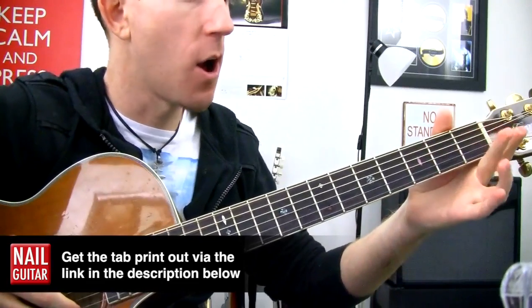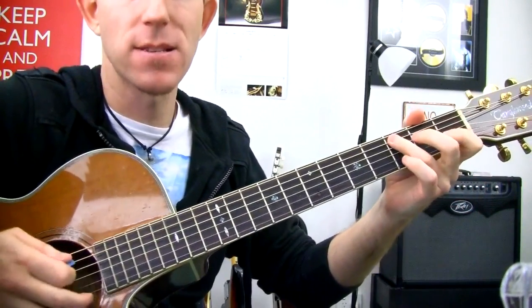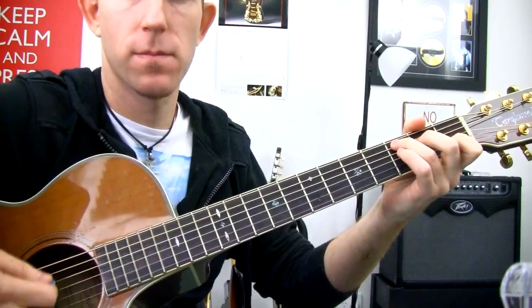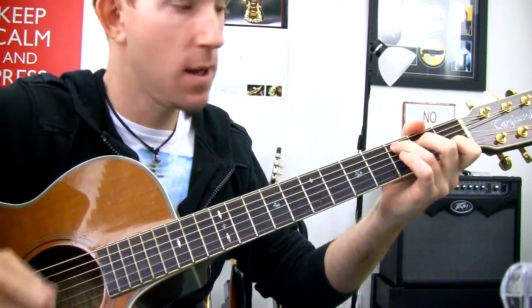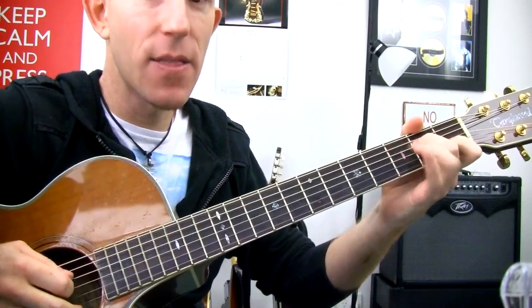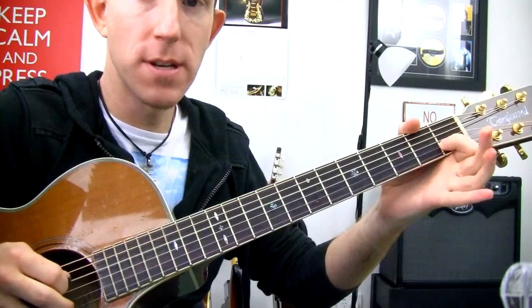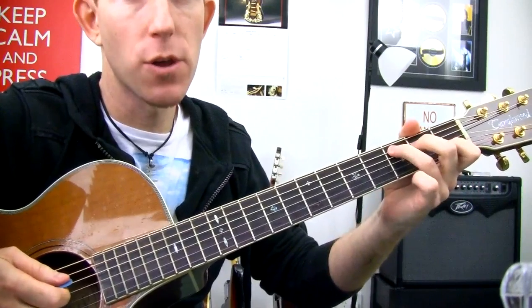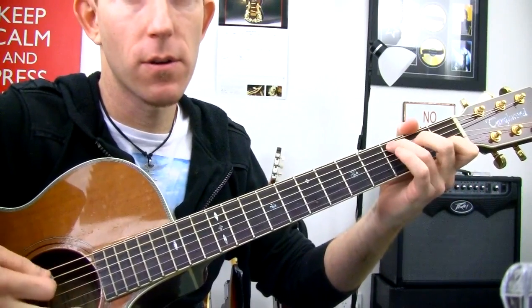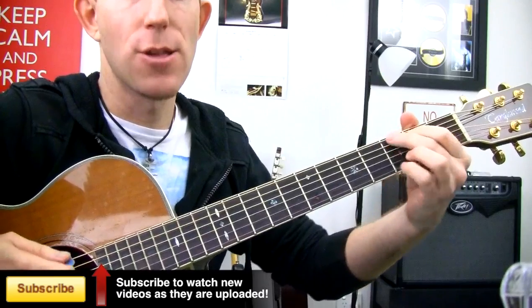We get open A string, second fret, and then third fret to lead us into our C. Then you strum your chord. From there, we're going to get where that second finger is — the E there — then open D string, then back to the C where the third finger is. You're kind of just shadowing the shape that you've already got there.